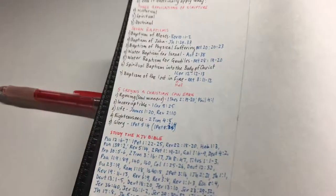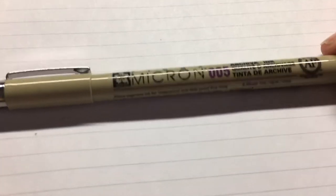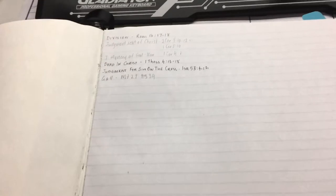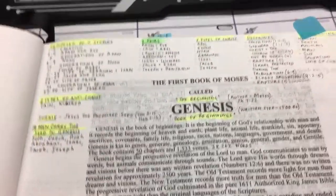I use Micron pens — specifically the double-aught-fives — and I use those in all my Bibles. I also use those as highlighters and a mechanical pencil as well. So there'll be notes using those pens plus the pencil. I've got notes and highlights throughout.